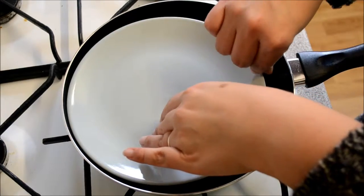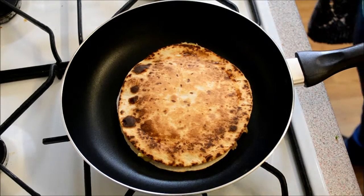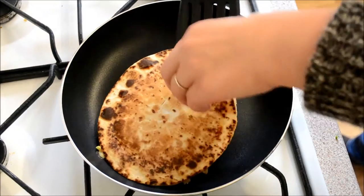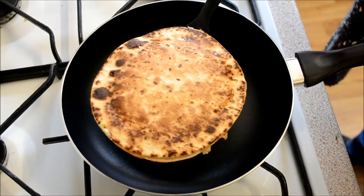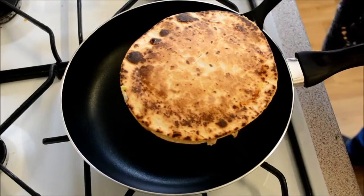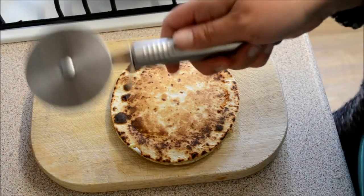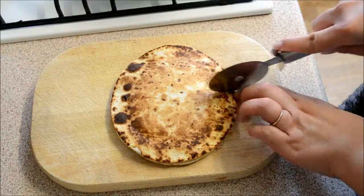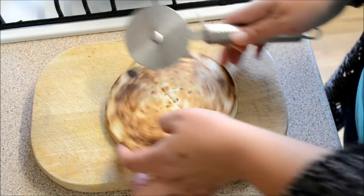Just going to check — be careful of your fingers as it's hot. Have a little look — I can see that the cheese is melting, so that's good. I'd say this is done, so I'm going to transfer it onto my chopping board.